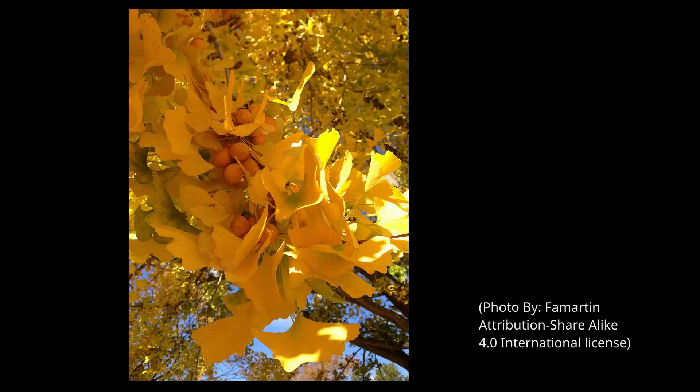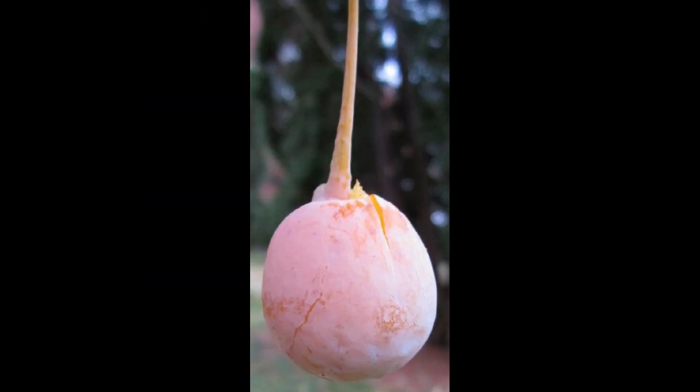This is what a ginkgo looks like in the fall when the fruit is ripe and ready to fall. The leaves are either a light yellow to a slightly orangey yellow, and the fruit is a tangerine yellow to orange color with a whitish powdery bloom appearance. The fruit is about the size of a large cherry.